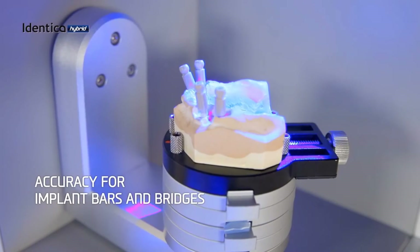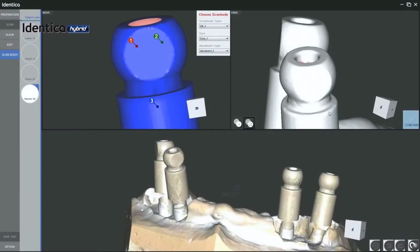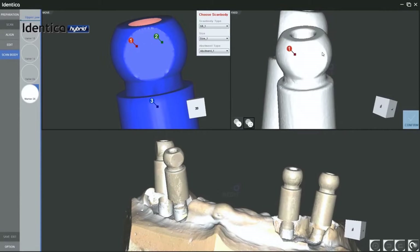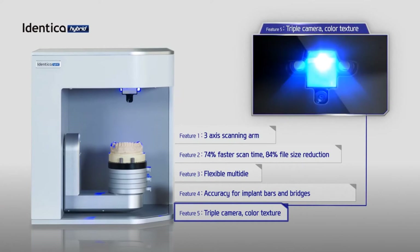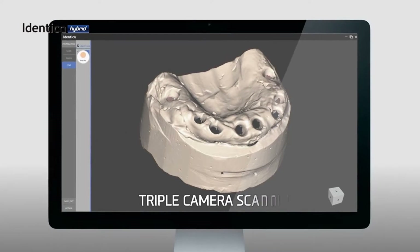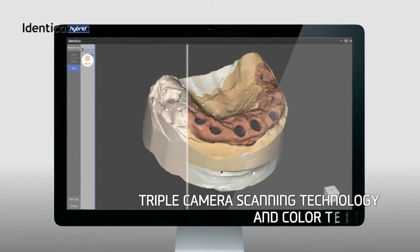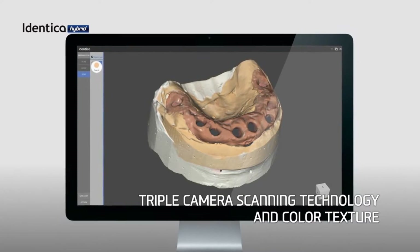MEDIT provides an extensive scan body library to guarantee optimal scan results for implant bars and bridges. Our new IDENTICA Hybrid uses three high-performance cameras that can scan in color to enhance details and accuracy.